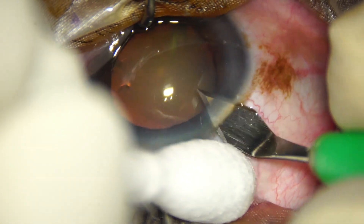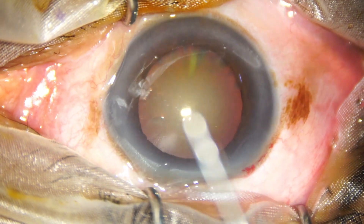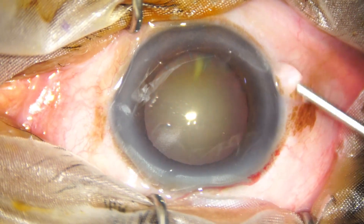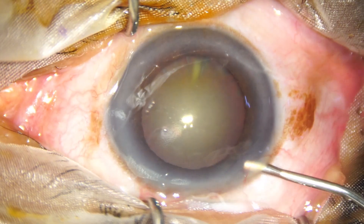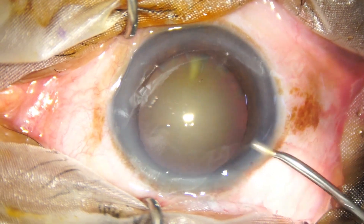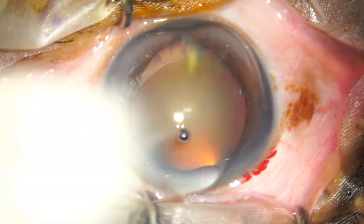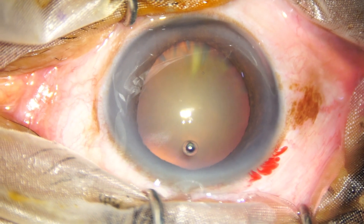This is the main wound being made with a 2.8 mm steel keratome. The anterior chamber is filled up with 2% hydroxypropylmethylcellulose, and methylcellulose is applied over the cornea for better visibility.